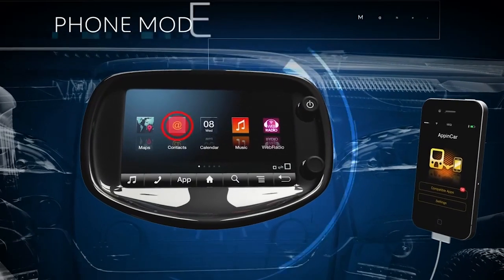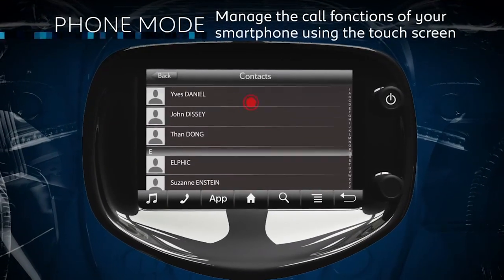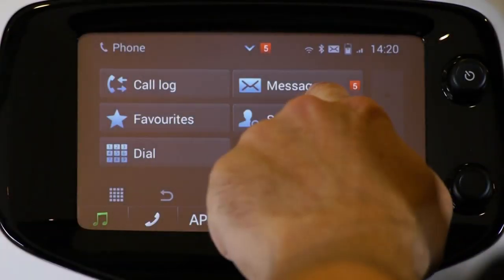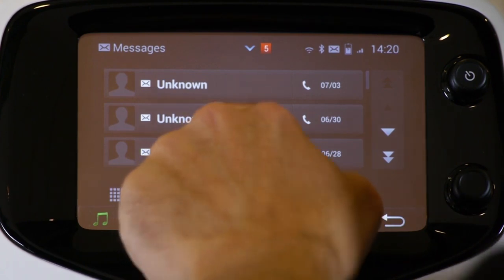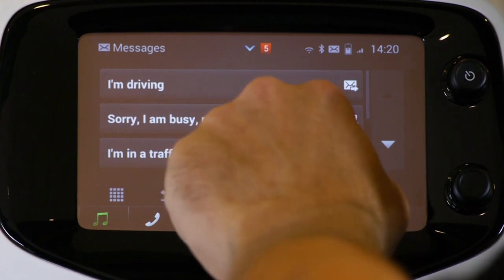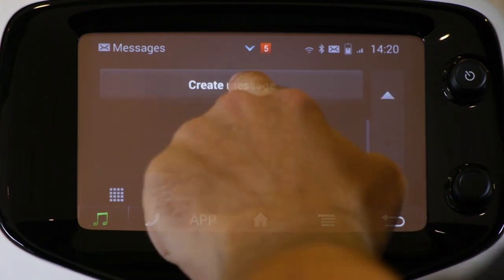Finally, in the phone app, I have the normal phone functions that I'm used to, like call history and access to my phone book. But I can also get the system to read my text messages to me while I'm driving, like this. And if it's urgent and I need to reply, I can send one of these pre-written messages so the sender knows that I'm not ignoring them. I can also write and send a message if I want, but only if the car is stationary.